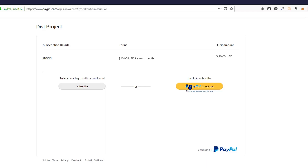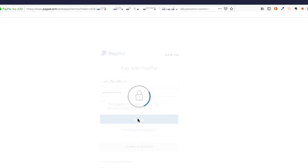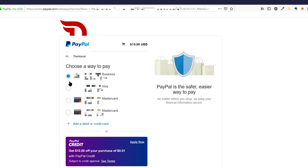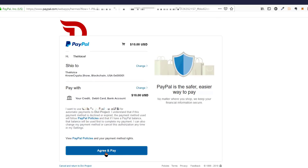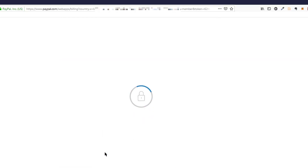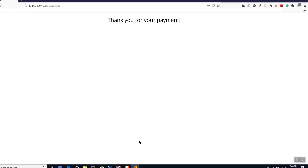That window we were just on will close automatically once the wallet receives confirmation the payment has been made. Let's go ahead and click PayPal checkout since I already have an account. I'm just going to click Log In really quick. Now I'm in. My PayPal fee is $10. I can choose my way to pay — you can add a method if you so choose. Scroll down and say I agree to pay.